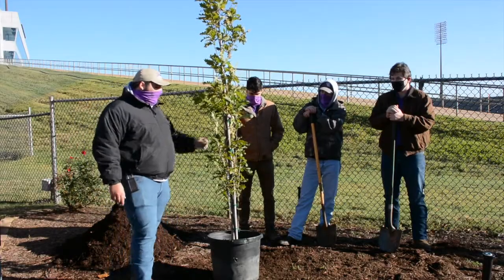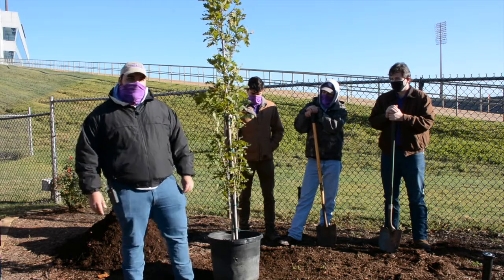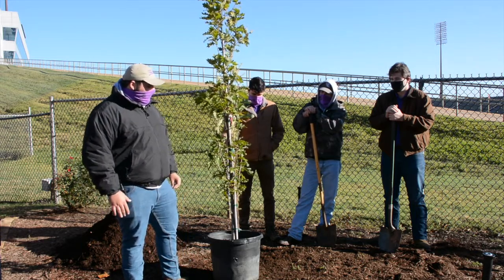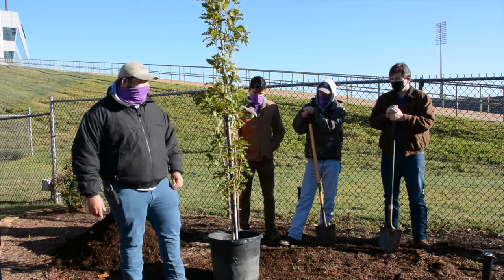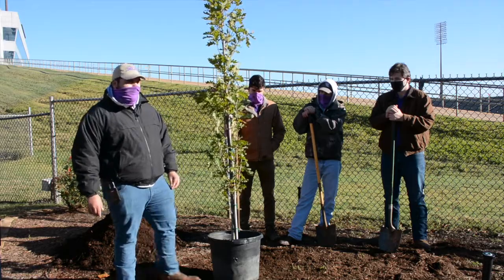Today we're going to be planting a Crimson Spire Oak. It is a cross between an English oak and a white oak. It does well in poor drainage soils and has pretty good drought tolerance, making it a great choice for Texas where our summers get really hot.